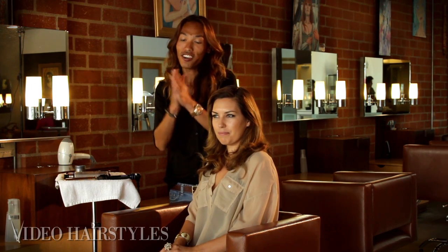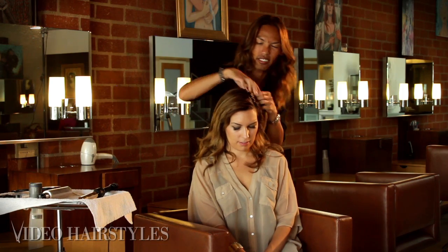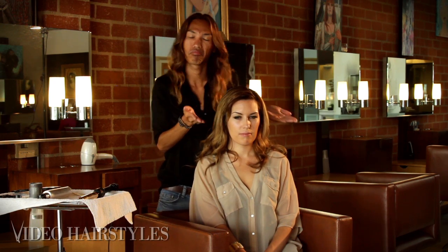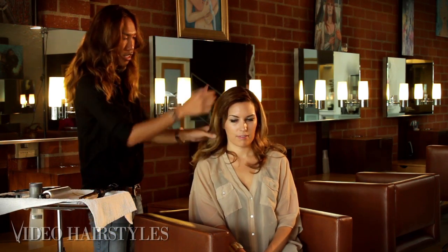We're going to start off by applying a lightweight wax through the entire head — just basically run your fingers through it to give it that extra hold. First and foremost, find your natural part as it gives it more of a selective look. A lot of people like a middle part; I prefer a deeper side part.